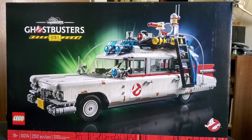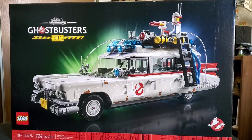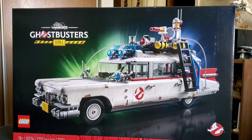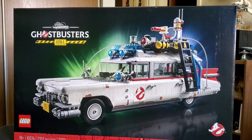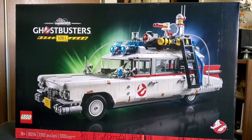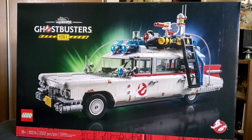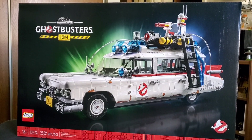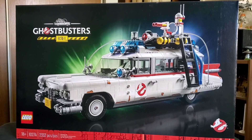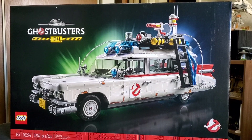Today we're going to take a look at the brand new LEGO Ghostbusters Ecto-1 set. This set just came out on November 15th and is based on the Ghostbusters: Afterlife movie, which was supposed to come out in 2020 but got delayed because of the pandemic. It's a much bigger version than the last one — almost like a UCS version. The set number is 10274 and it has 2,352 pieces.